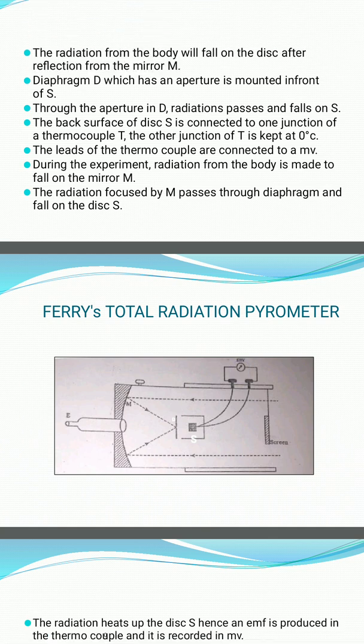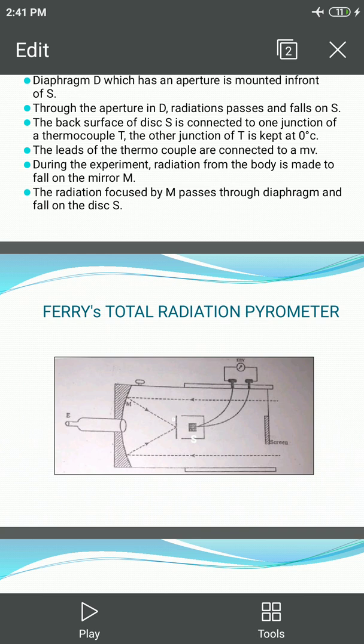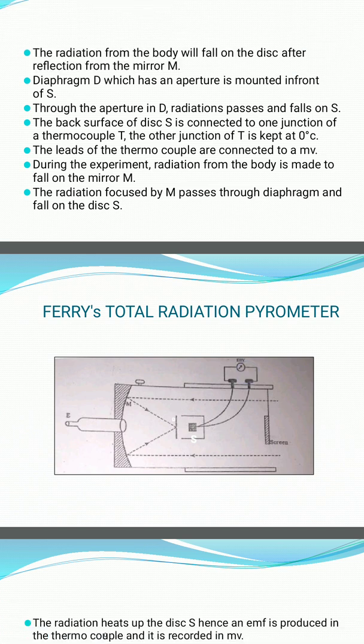The back surface of the disc S is connected to one junction of the thermocouple T. The other junction of the thermocouple is kept at 0 degrees Celsius. The disc S and the other junction of the thermocouple are shielded from direct thermal radiation by a screen. The leads of the thermocouple are connected to a millivolt meter MV.